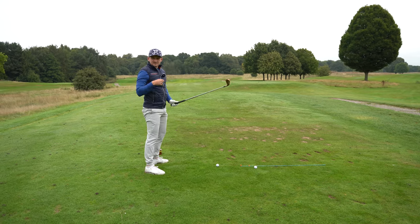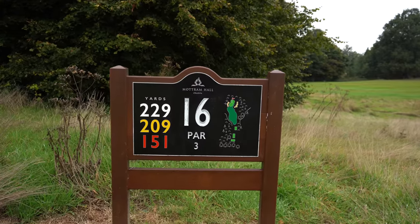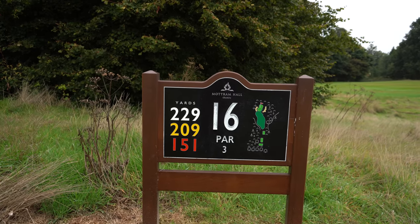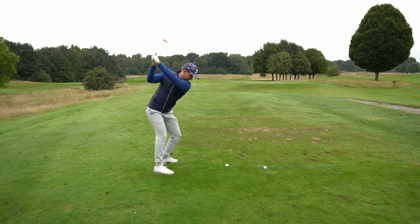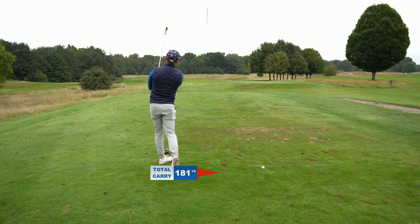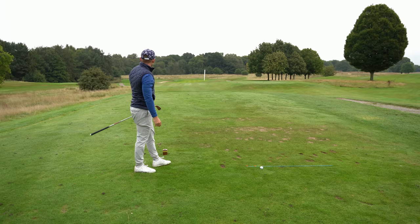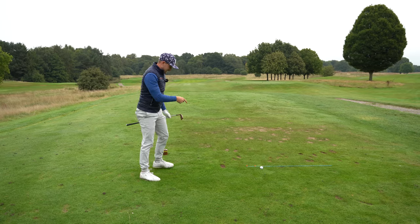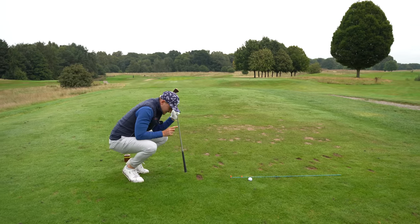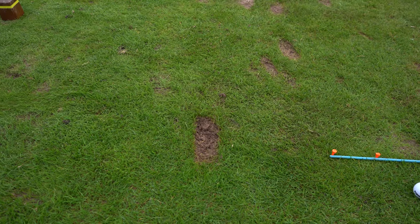By the way, this is hole 16 here at Mottram Hall. We've got a tour school here in a few weeks, and this is going to be one of the par threes on the golf course, which will take its toll. It's dancing — come here, have a look at that strike. Take note. This is what we're looking for and wanting to achieve by the end of this video.